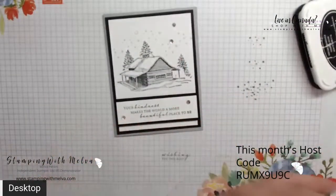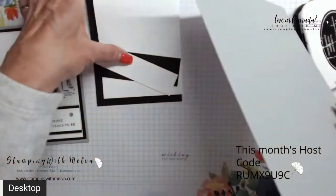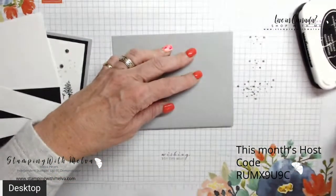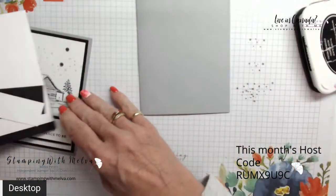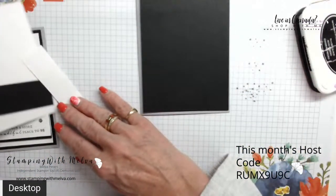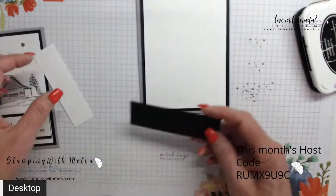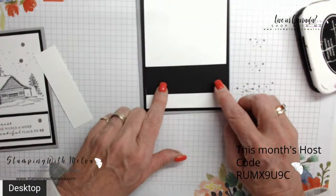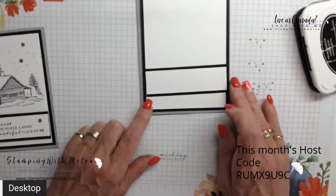Now this is card number two, stepped up just a little bit. I've got a piece of smoky slate that is five and a half by eight and a half — we're going to fold this in half and give it a good burnish with your bone folder. Then I've got a piece of basic black cut four inches by five and a quarter, a piece of basic white at three and three quarters by five, a piece of basic black cut one and a quarter by three and three quarters, and a label piece at one inch by three and three quarters.